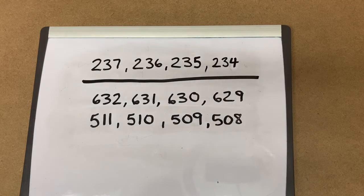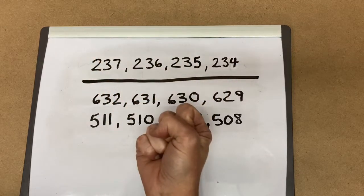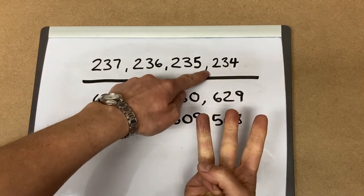To count backwards by 1s in the 100s, we can also use our fingers. So we hide the 237 in our hand and we count backwards: 236, 235, 234.